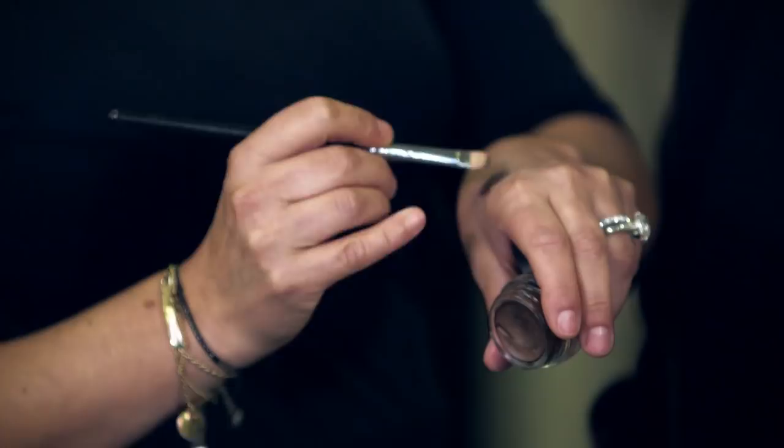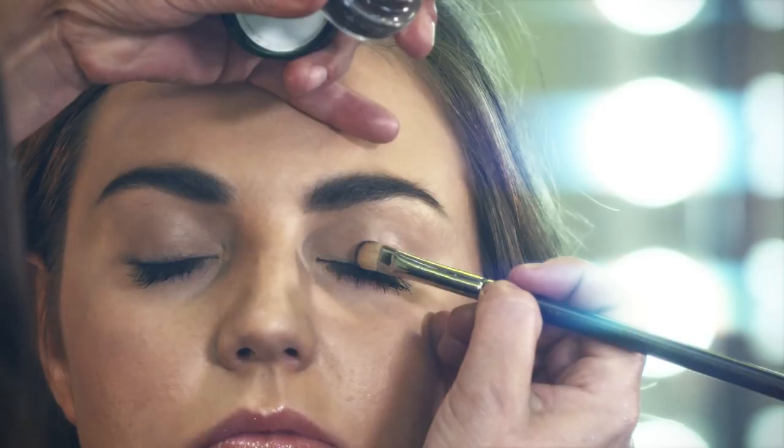To start our glitter look we begin with the eyes. People always ask how do you keep the glitter in place — what you need to do is use a cream eyeshadow underneath. Just blend it all across the eye, nice and soft, working your way up into the socket line.